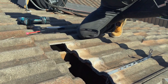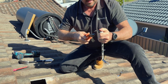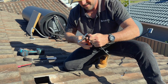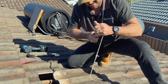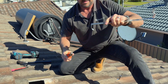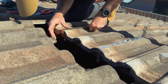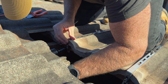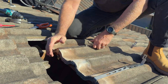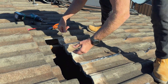Again, just use the pliers to help mold the bracket a little bit to get a good fit. All right, that's that done — now we'll pull our tiles back down.